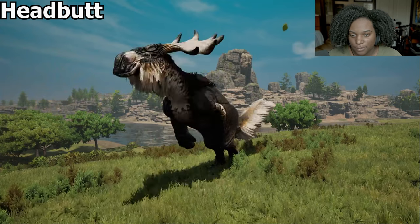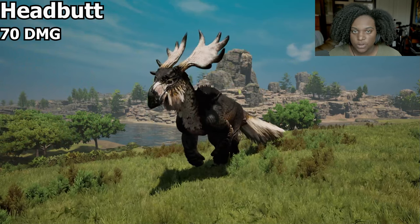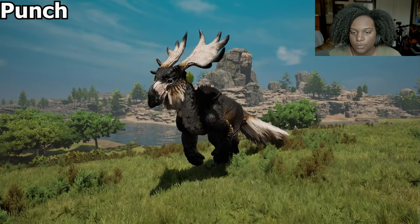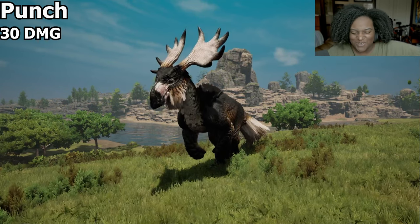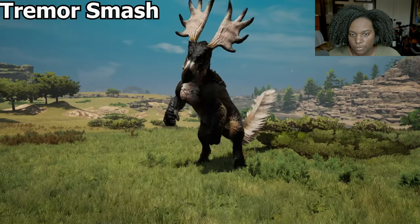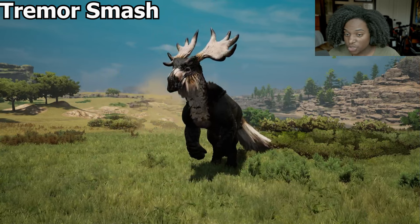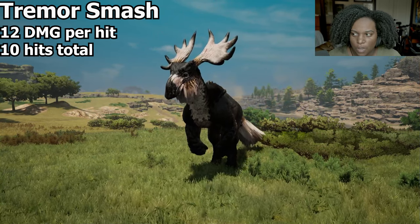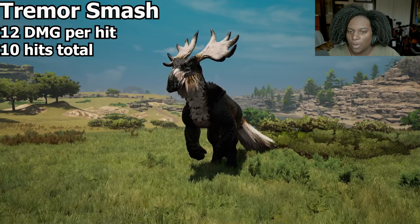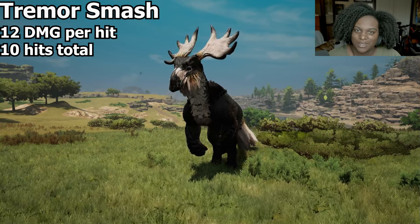Let's go through the ability animations. Headbutt — that has way more range than I thought, and it has a pretty low cooldown, so it should hit people from above and below, tall and short. Punch — it's like a front kick type punch. Tremor smash — that's 10 punches to the ground doing AOE damage at 12 damage per hit. It actually does not do knockback, so this should be good for people who aren't good at turning or escaping your attacks.